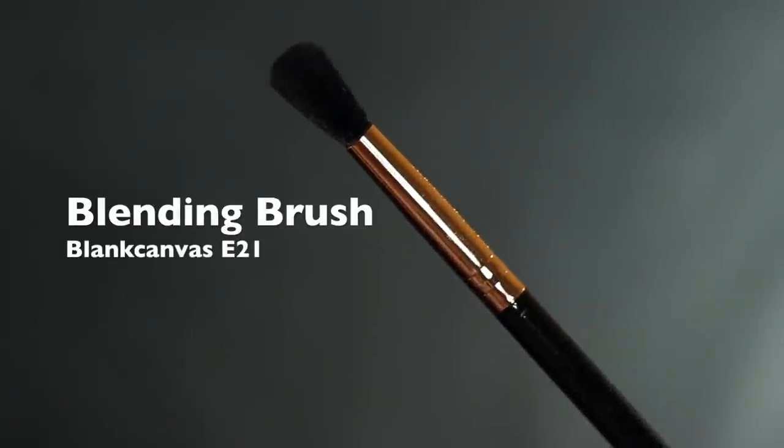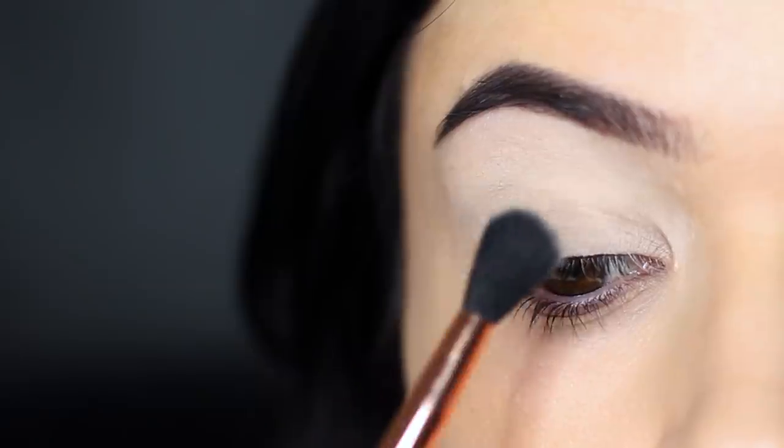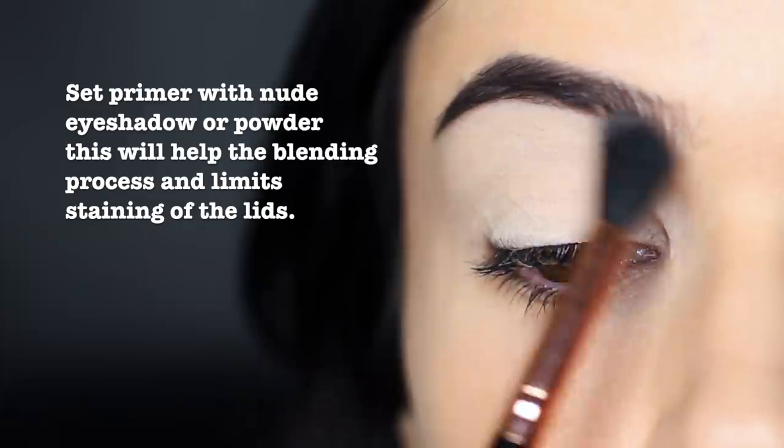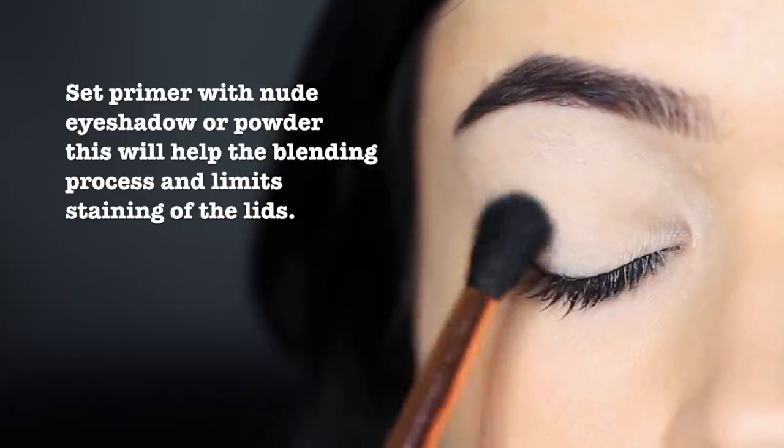Next, taking a blending brush, I'm going to apply a nude color. Applying this all over the lid will set the primer in place, once again creating a barrier to prevent any staining, but also creating a powdery finish for a soft blend.